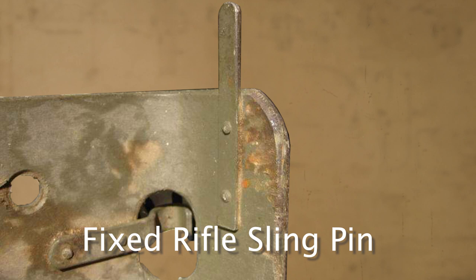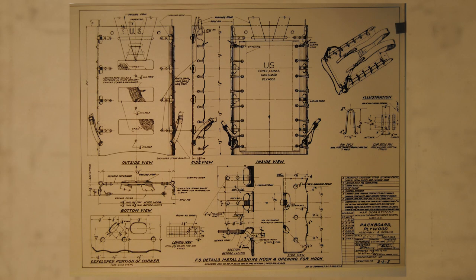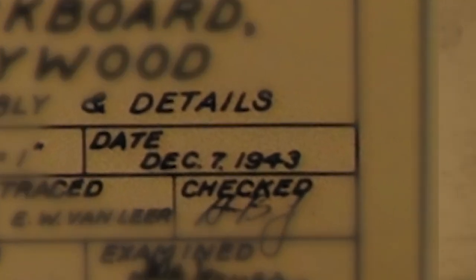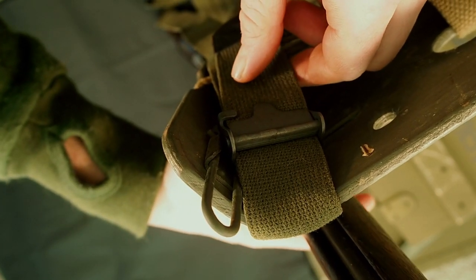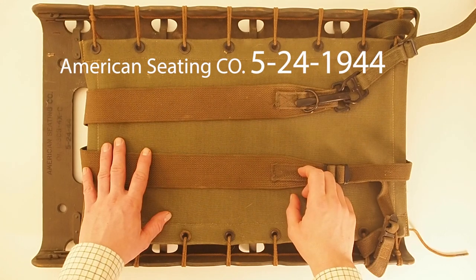The fixed rifle sling pins were added in September 1944 but are not that common because they had a tendency to break. The folding rifle sling pins were in the 1943 design, though I've seen claims they were introduced in March 1945; they were often retrofitted to old packboards. The quick release shoulder strap modification came in the early 1960s and was also retrofitted to older packboards.